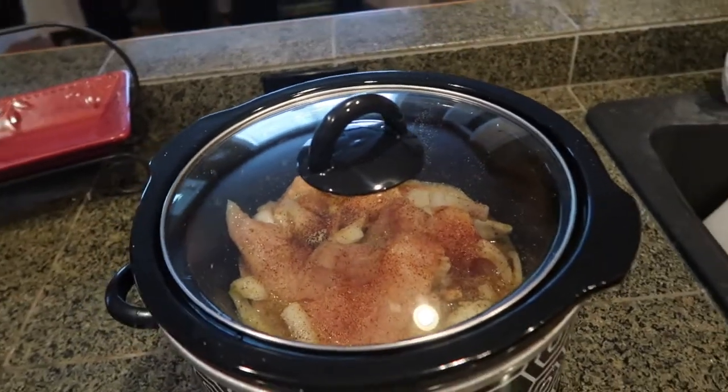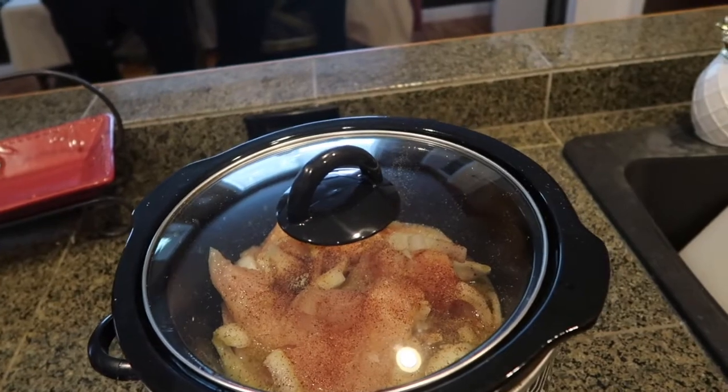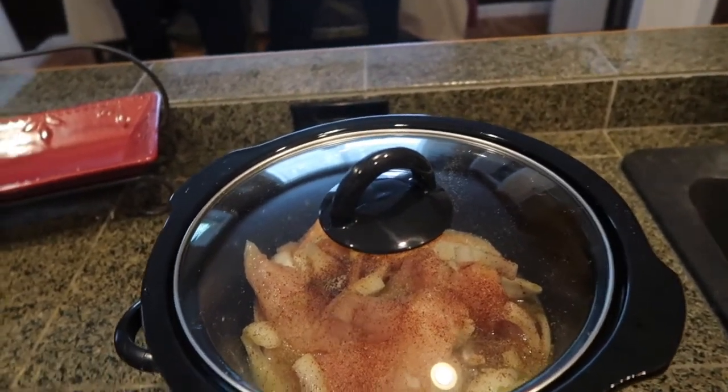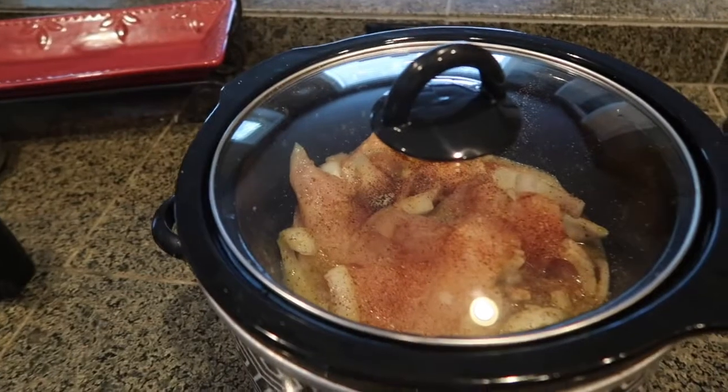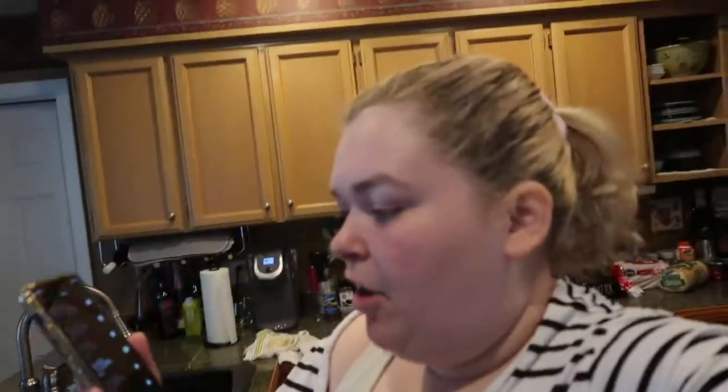A little bit more garlic powder. And voila — this is what it looks like right now. We've got onions, salsa, seasonings, and chicken. It is on high. I'm going to pop the lid on and leave it there. It is currently 9:50, so we will check it in four hours at 1:50. I just set an alarm on my phone for 1:55 p.m. so that we know when to check it.